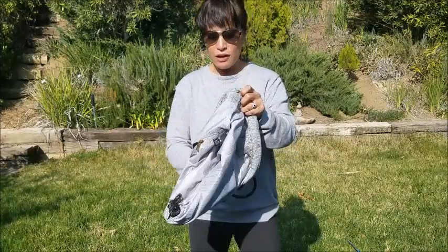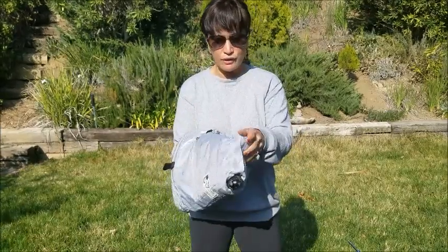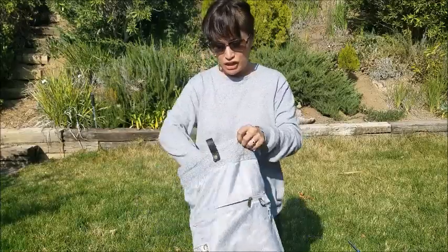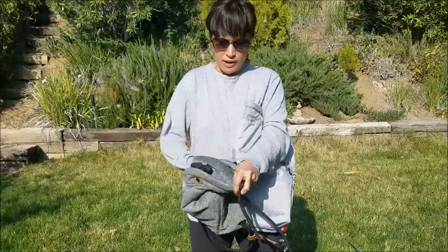Let's get into the interior of the bag because I think that's where a lot of the difference is. Not only is the sport lighter, smaller, and more water resistant, but there are some design changes on the interior as well.